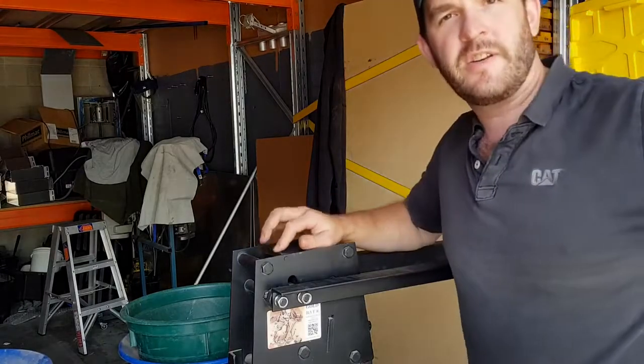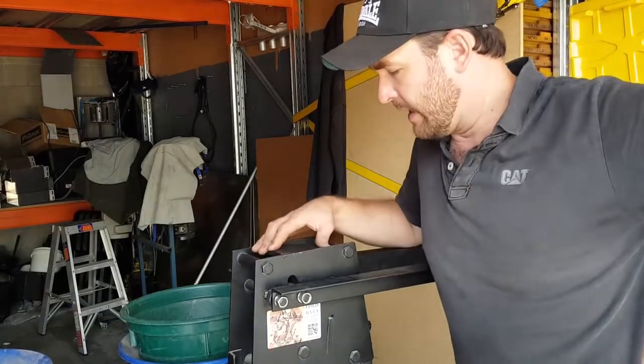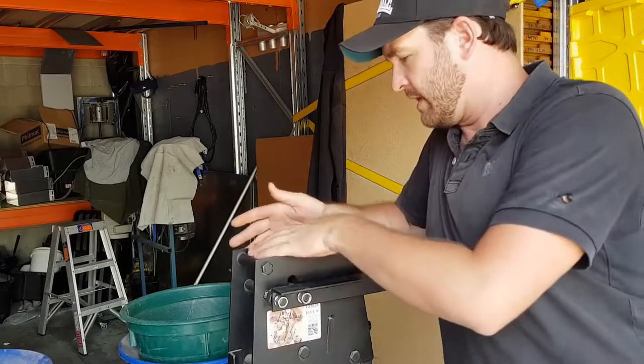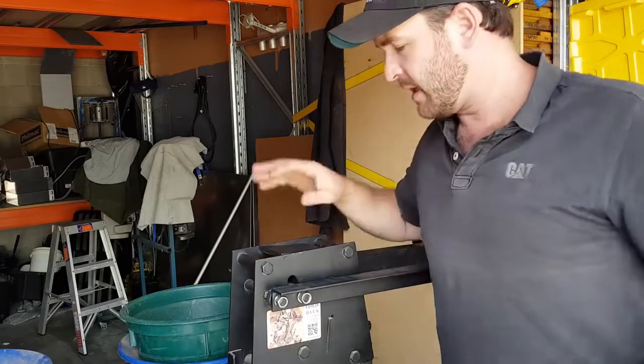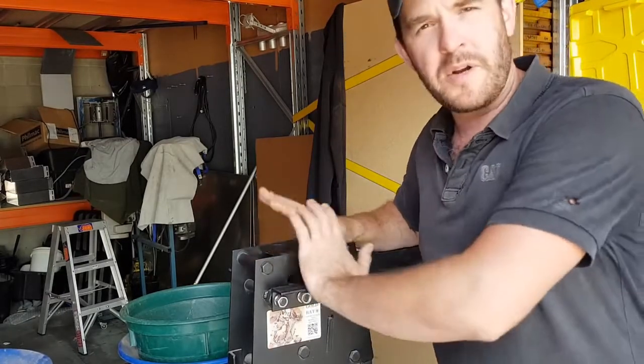Morning guys, Dustin here from Goldratt Engineering. I just wanted to shoot a quick video today to introduce our new little rock crusher we're bringing out this week. This is called the Crazy Crusher, and it's an off-the-grid crusher — it doesn't require any power.